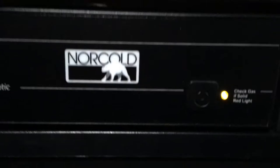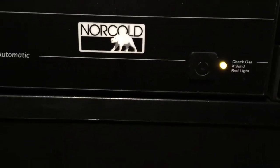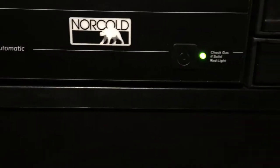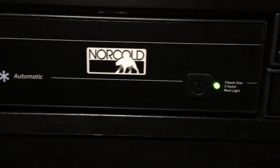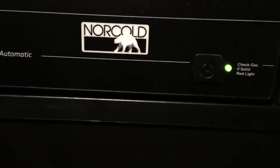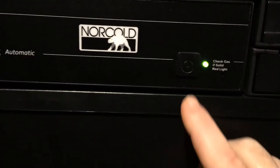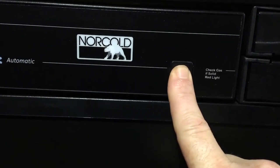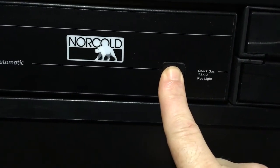What I did find out is once you put it into gas mode, you see it went back into electric. So once you put it in gas mode, it stays in gas mode. I don't know if this is a service thing that they do, but what I'm going to do is turn this off and hold it — you turn it on to electric and you hold it.